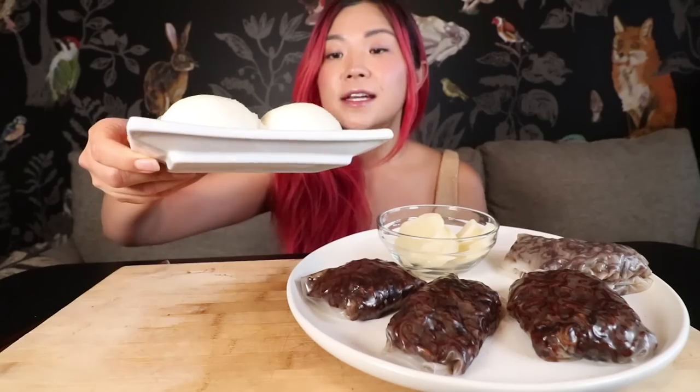I actually haven't tried it yet, so I'm going to let you know how it tastes. I also have some steamed buns stuffed with sweetened red bean — I love this stuff. So that's going to be my random meal. Hopefully you're ready for a random meal. All right you guys, let's start eating.